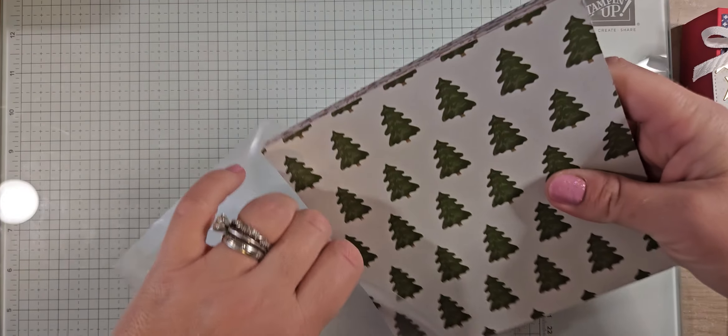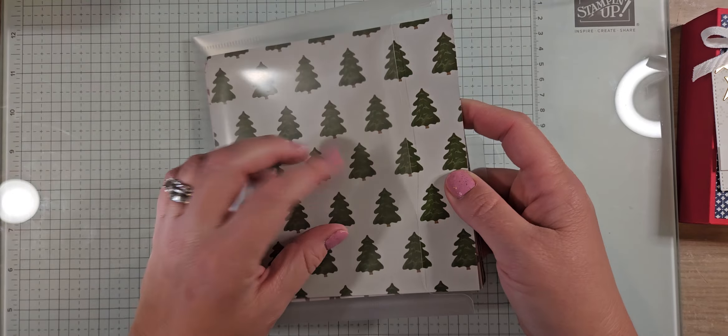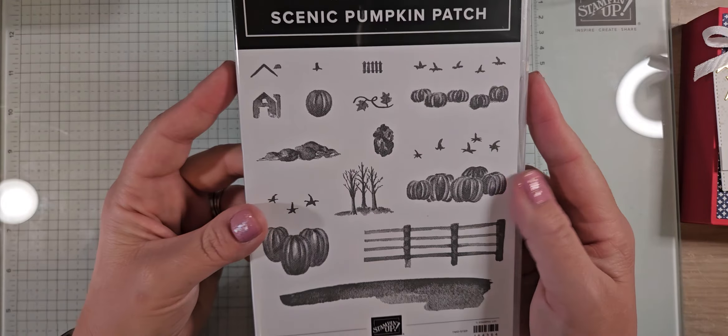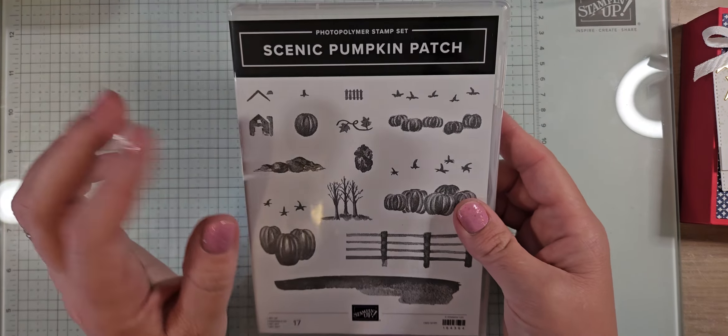If you love any of these products, you can actually put them in your starter kit and join my team this month. Let's talk about a couple of stamp sets I got.